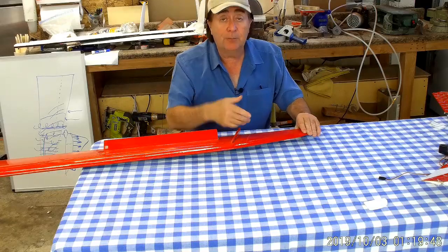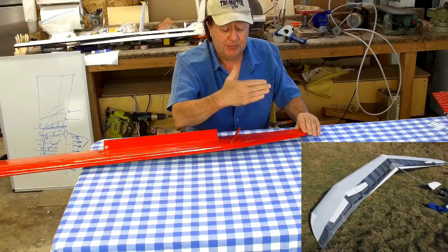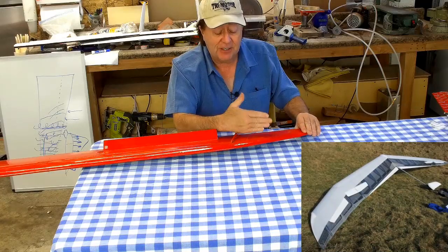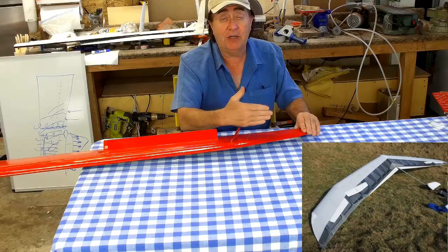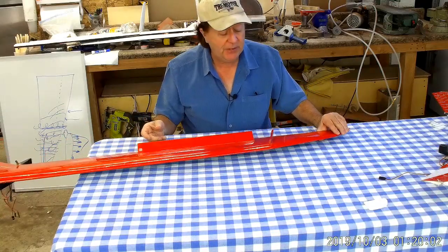You'll note on that design — I'll put a picture up here — one of the spoilers is perpendicular to the flow, and that's to help prevent aggravating the spanwise flow condition. I do something similar on this wing.